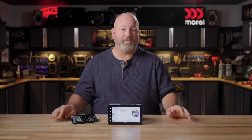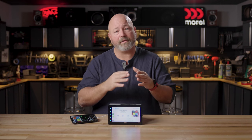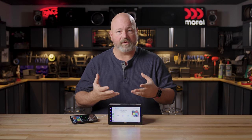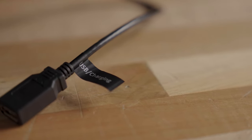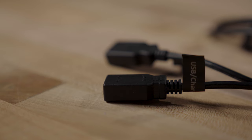Let's talk about those inputs for a second. There are two USB inputs on the back. They are both on cables that are 39 inches long, so when you install the radio, you'll run those cables out to where you can reach them while you're in the driver's seat. One of those USB inputs is for either charging a device or using a USB thumb drive with audio files, photos, even videos.